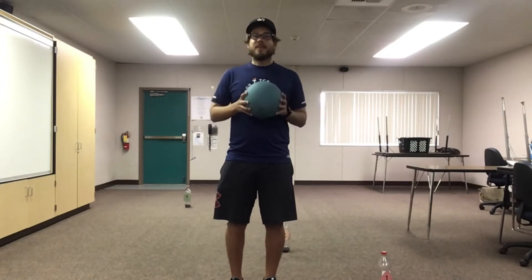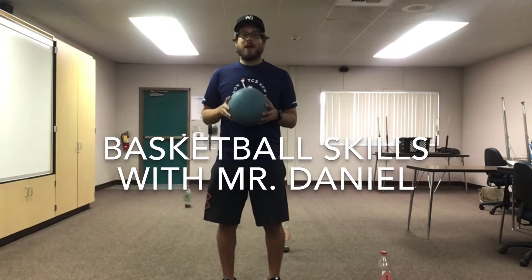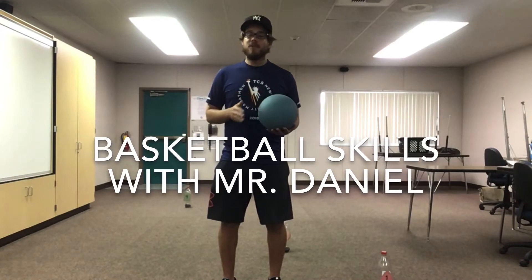Good morning, my amazing Spartans. I hope you guys are having a fantastic Friday. Today, we're going to continue to work on our basketball skills. We're going to practice our ball handling and dribbling in place, and then we'll spend a little bit more time moving and dribbling.